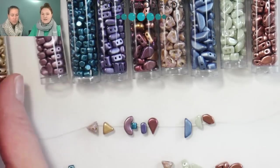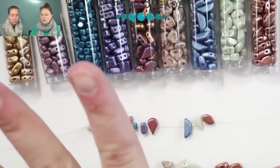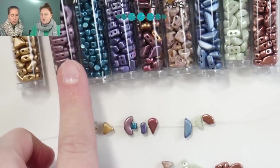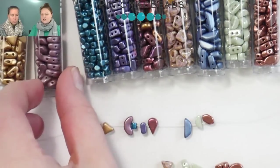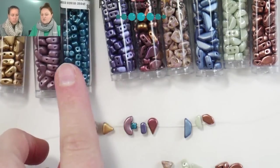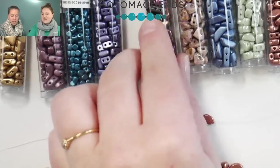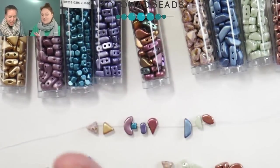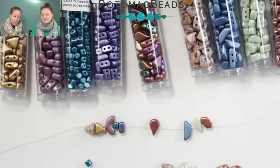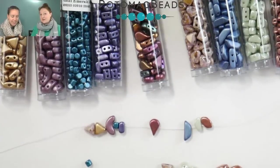So we have the Keops here, these little triangle guys, and most of these are two-hole. Then we have the Arcos, which are actually three-hole. Then we have the Minos and the Ayos — I always feel like I'm going to say that wrong. They're made in the Czech Republic, designed by somebody in France, so however you say it, it doesn't matter if you like working with it.